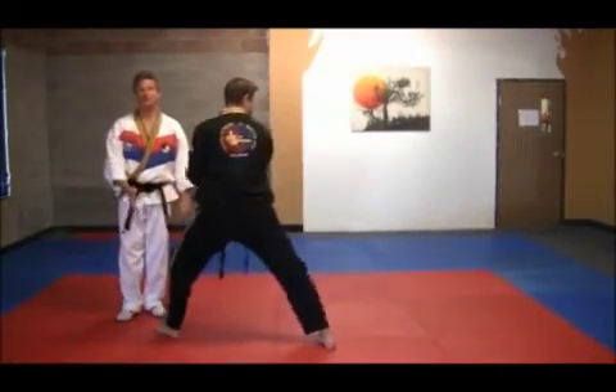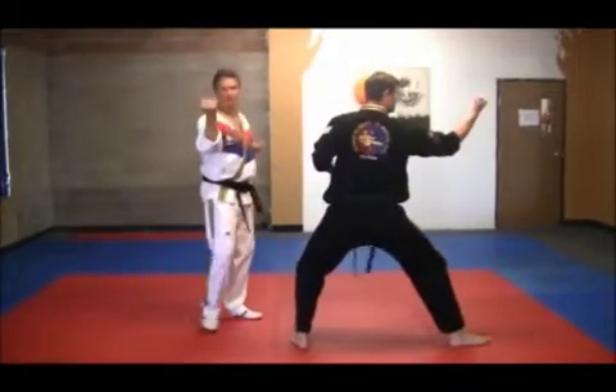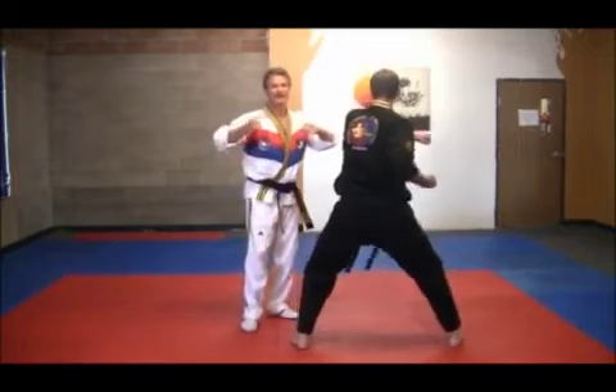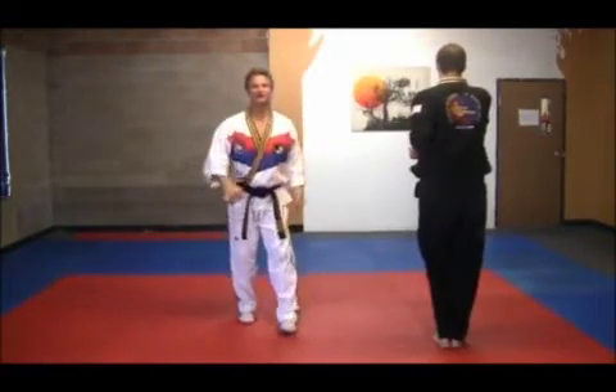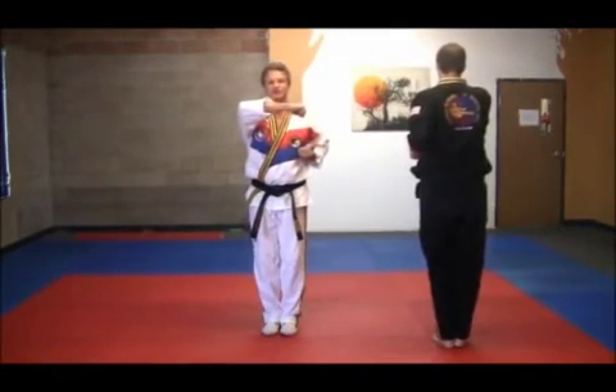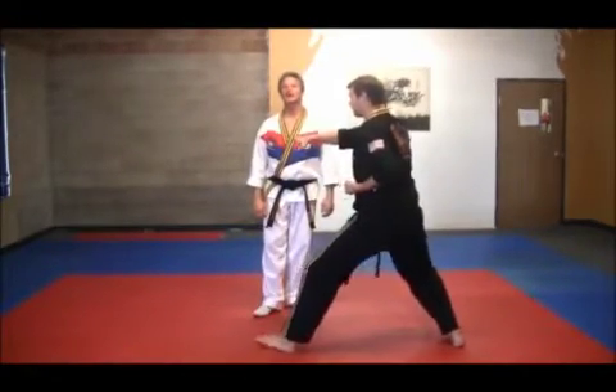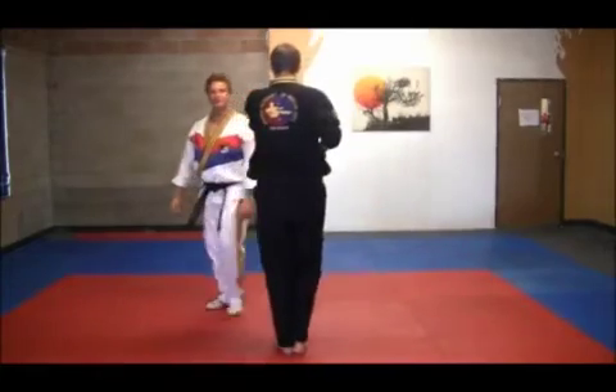Next, left foot comes to the right. Execute an outside forearm block, then a left reverse punch, and then step back up into position for the side punch. Then repeat: outside block, punch, pull up, and hit.